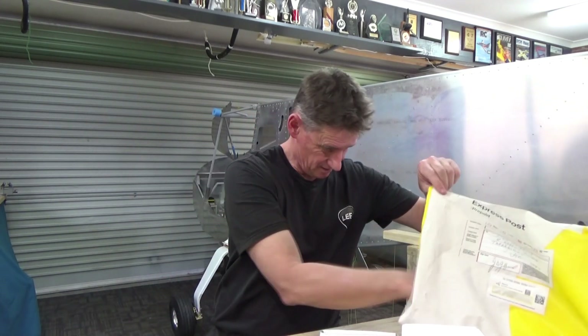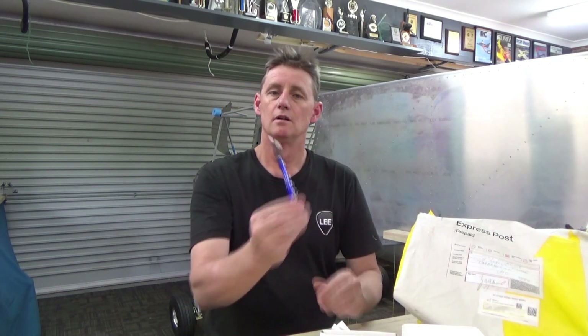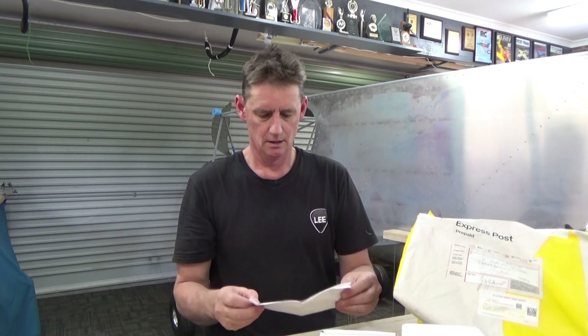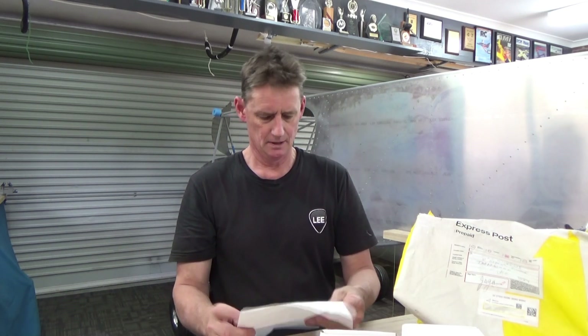So the harness, invoice — they even got a pen in there. That's my first sponsor! Got a Biro — thanks very much Asia Pacific. That'll help hold the tailplane on the aircraft... might sell it and pay some of the bills. Speaking of bills, it's on the invoice — still to come: the RDAC harness and the V6 harness. So they're going to build two more harnesses for me, which is great.